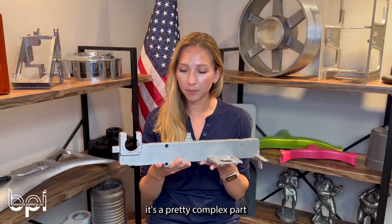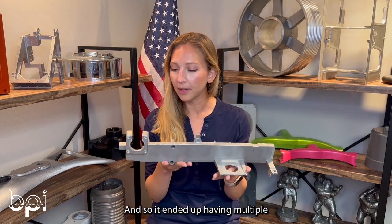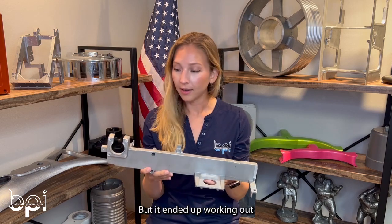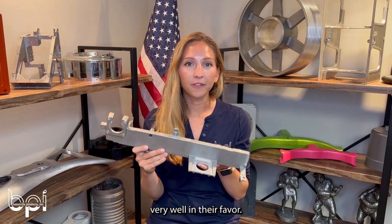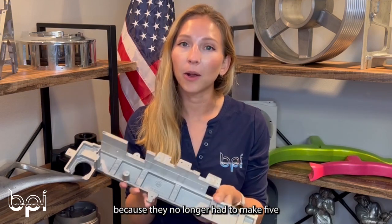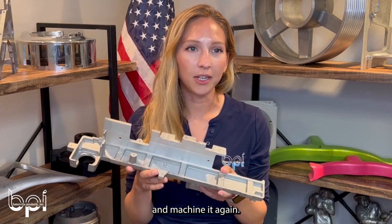You can tell it's a pretty complex part, considering all the different walls that you have to go into it. It ended up having multiple pulls and a core as well, but it worked out very well in their favor. It saved them a lot of money and time in terms of process, because they no longer had to make five pieces, weld them together, and then machine it again.